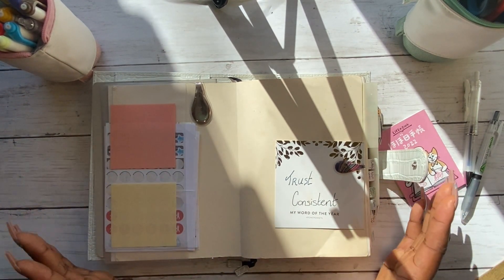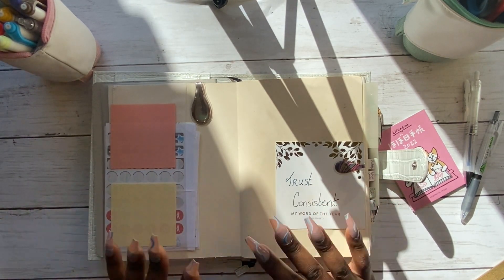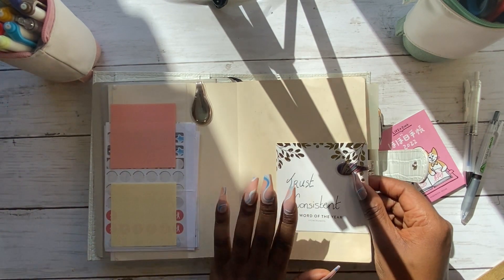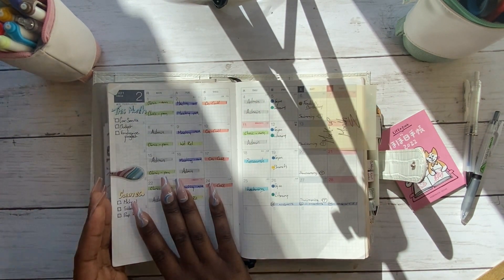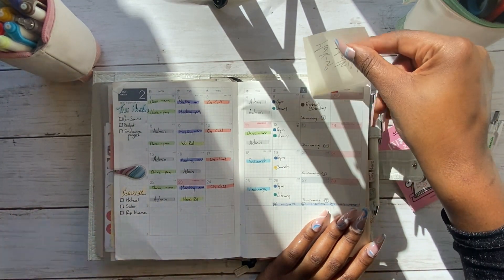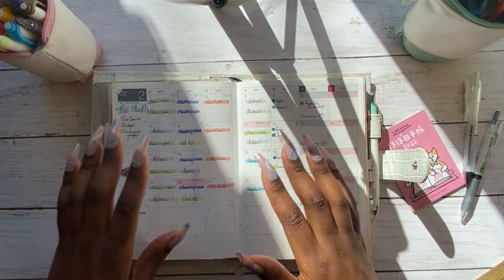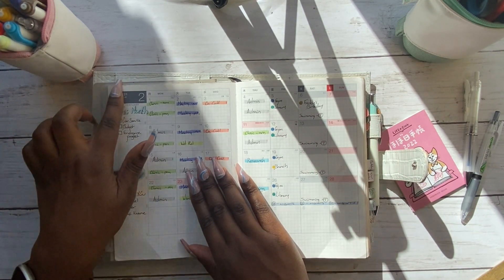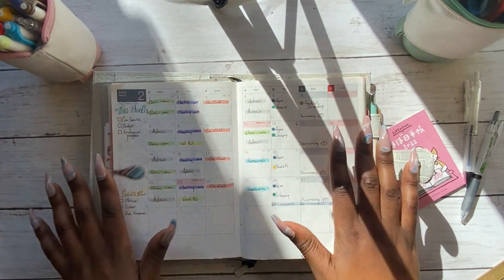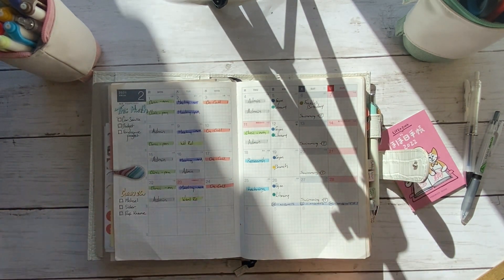This is my work planner — I use it for pretty much almost everything. Because of the nature of my job I can't show you the actual contents, but I've done a mock-up monthly page to give you a rough idea of how I use it. I've written an example of how I might set up my monthly page, using the February 2021 month since I didn't actually start using this until April 2021.